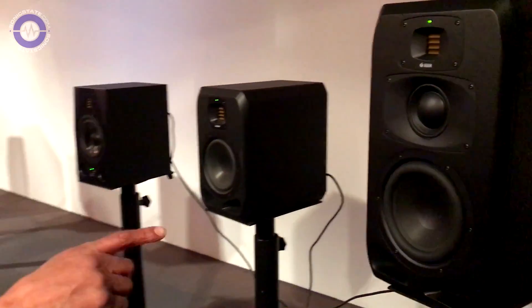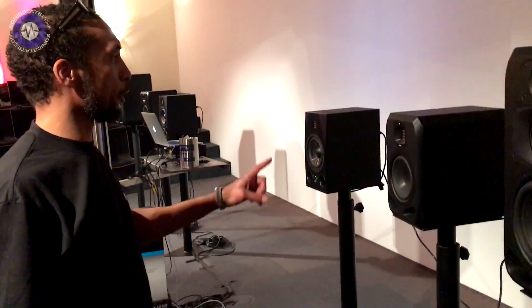On displays we have the S3V, and over here we have the S2V. So we've only got two models at the actual DanceFair here today.